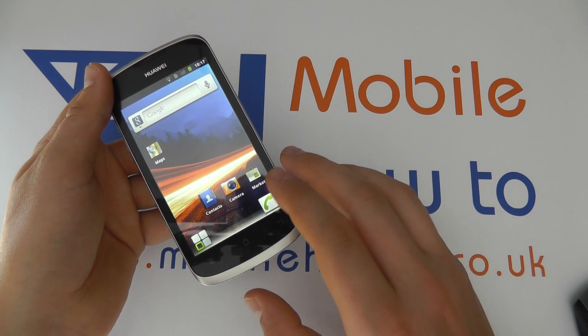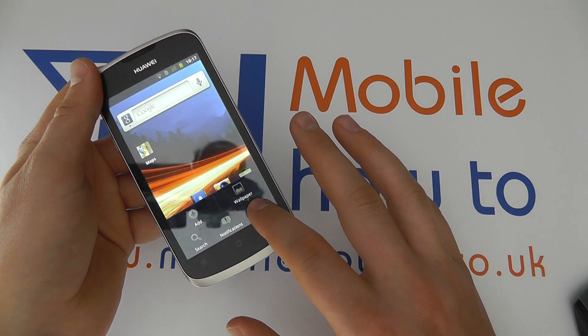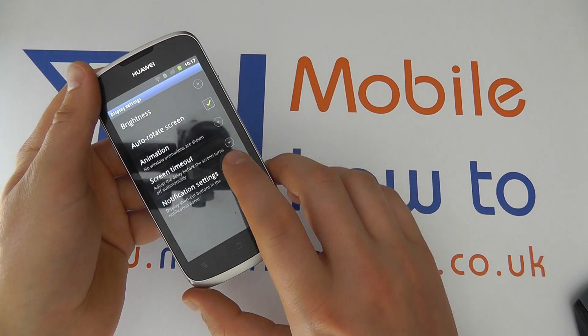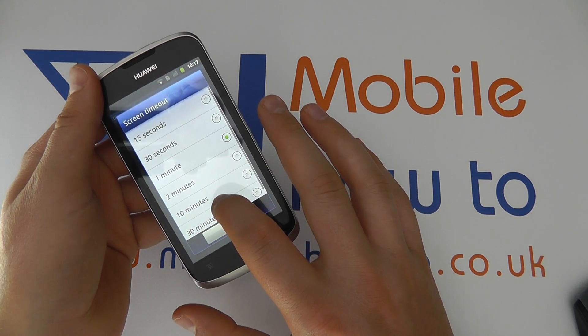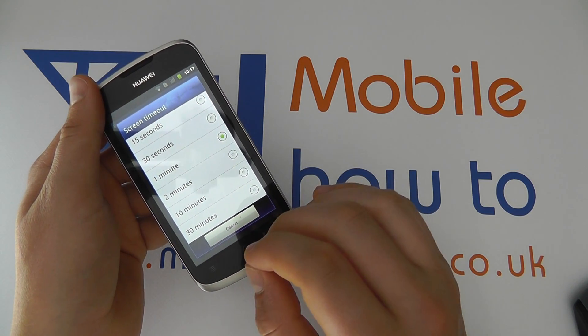To choose or amend these settings, click Menu from your home screen, click Settings, click Display, and within here you'll see an option for Screen Timeout. Click this and you can then select from a predetermined list how long the backlight stays on for.